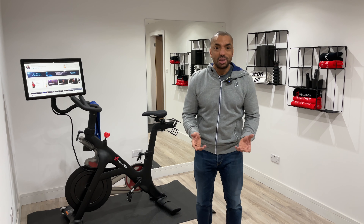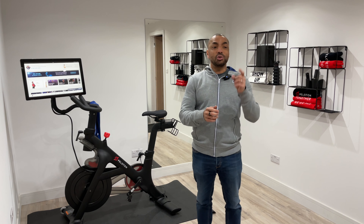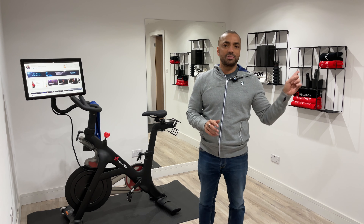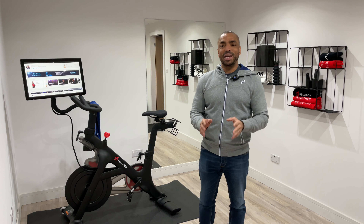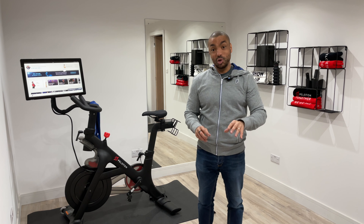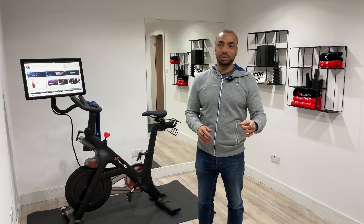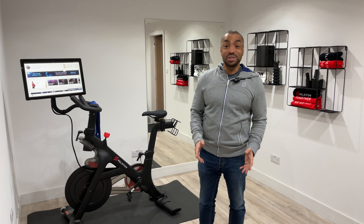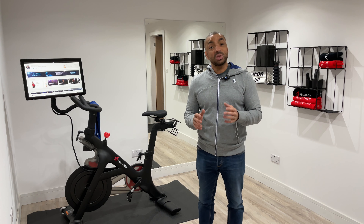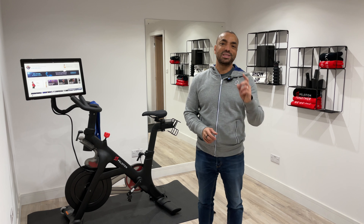This is our new Peloton gym, which I'll be filming my personal videos from from now on. The Peloton Tread is just there but I'm not going to show you that today. I'd like to apologize for the state of my garage — everything from one side is in there, along with leftover materials and my builder's tools. I hope you've enjoyed this video; if you have, please hit the like button and subscribe if you haven't already. Until next time, see you soon!